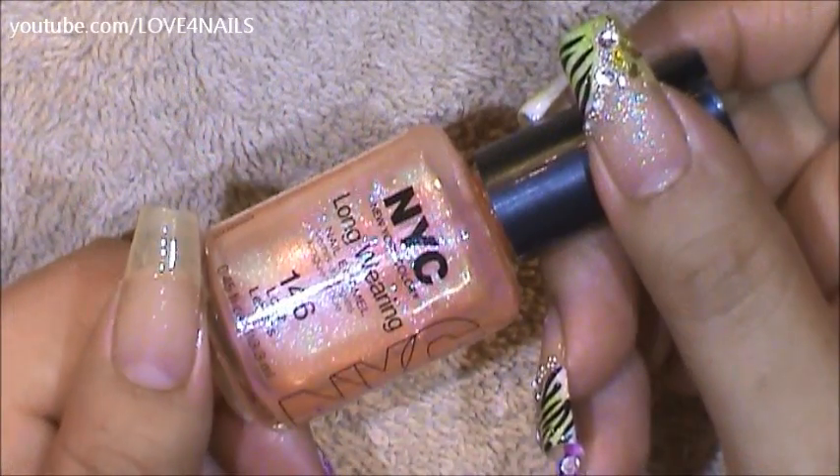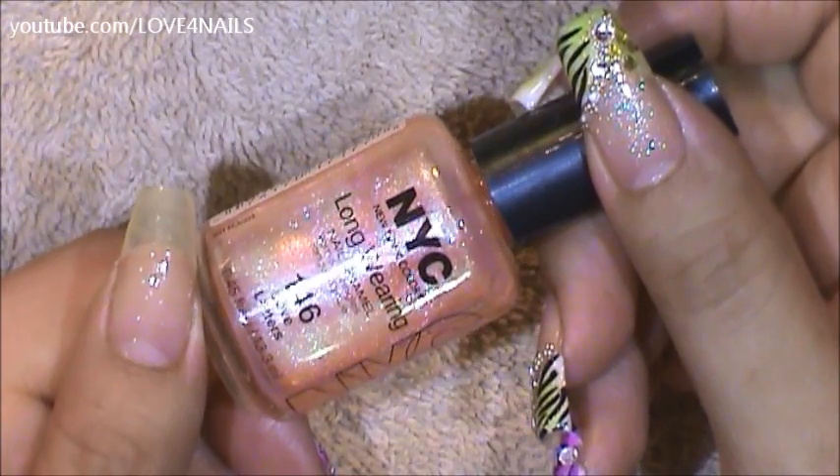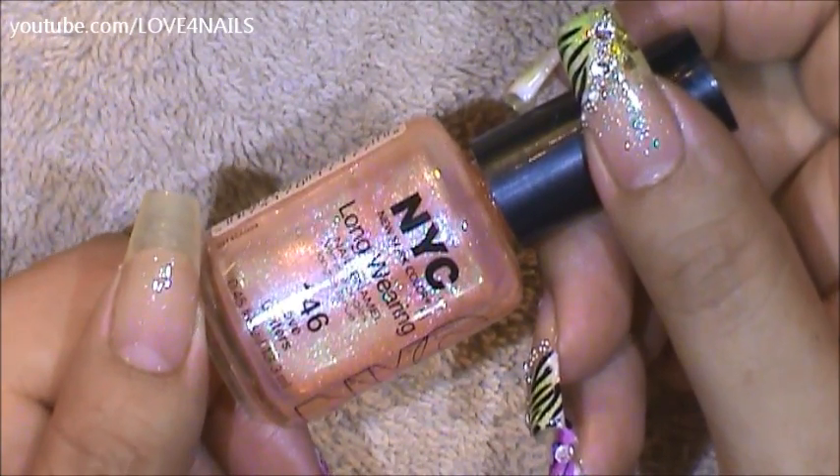The first color I'm going to be applying over my entire nail is this light pink one by NYC and it's called Love Letters.